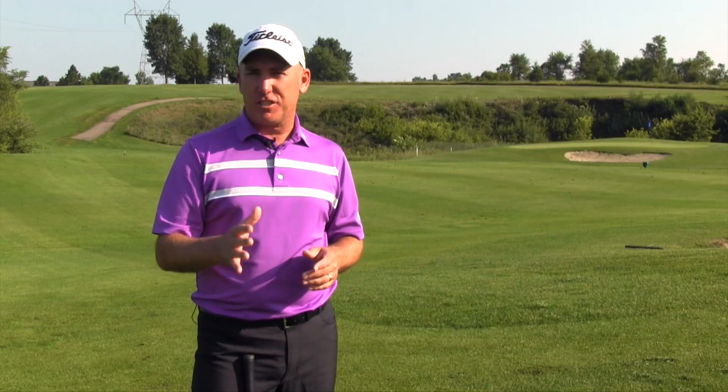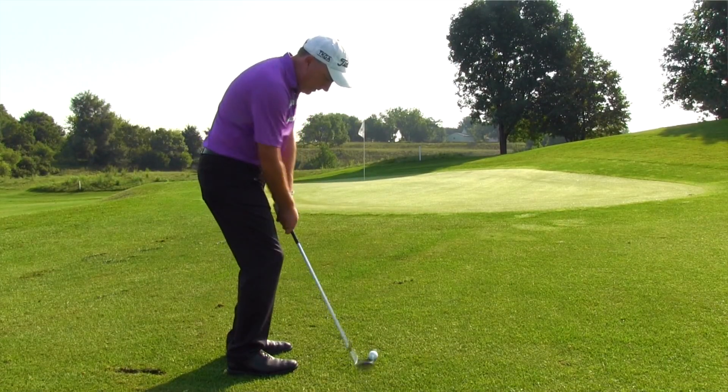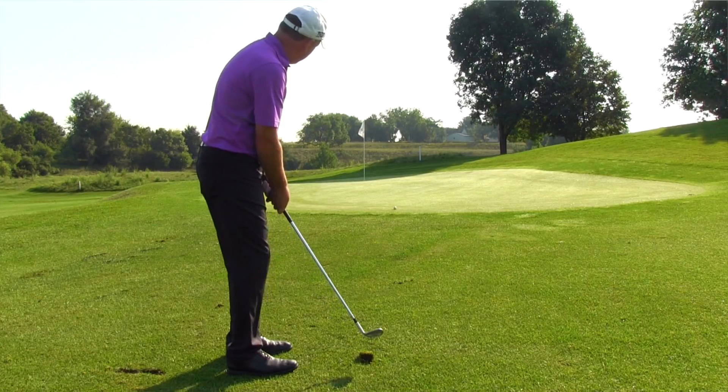Hey, thanks for taking the time to watch this video. Be sure to stay tuned at the very end where I'm going to talk about the most common mistake that amateur golfers make when it comes to chipping, and I'm going to show you exactly how to fix it.